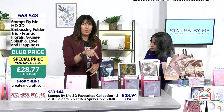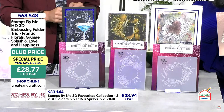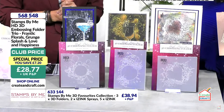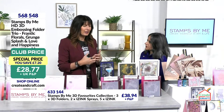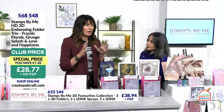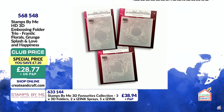If you get the main bundle it's got sentiments — you could pop a sentiment in the center. Over the course of today and tonight we're going to play around with color, run them through the machine, sand them back, and show you lots of techniques. We'll show you how to get maximum strength out of all your embossing folders. Item number 568548, saving £7.20, 20% already gone.